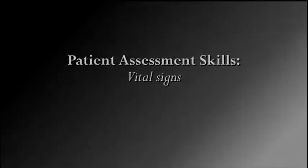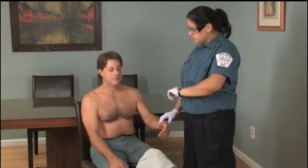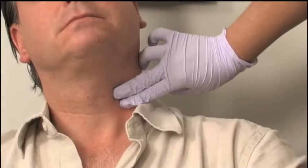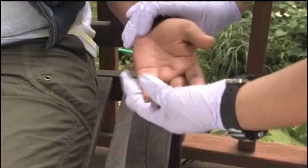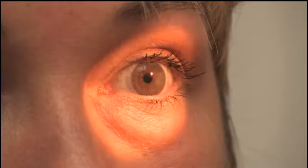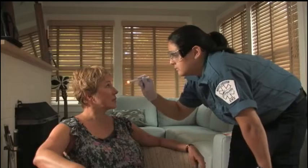Following your initial patient assessment and control of any immediate life threats, you should obtain a baseline set of vital signs, which include pulse, respirations, skin color, temperature and condition, pupil size and reactivity, and blood pressure. The baseline set of vitals gives you a beginning place from which to make treatment decisions.